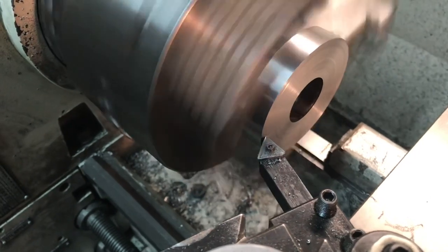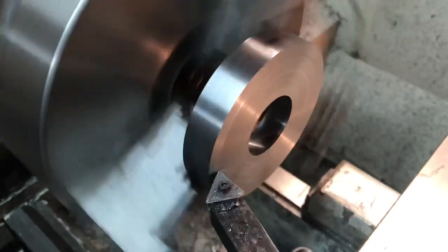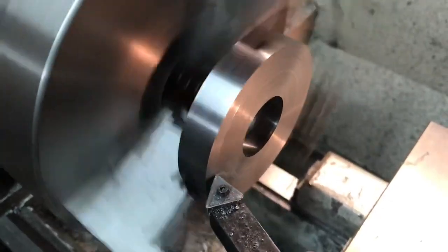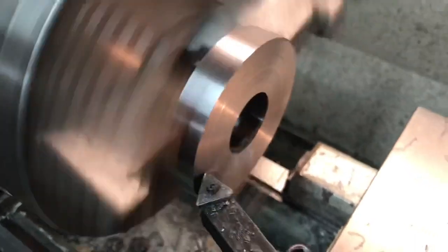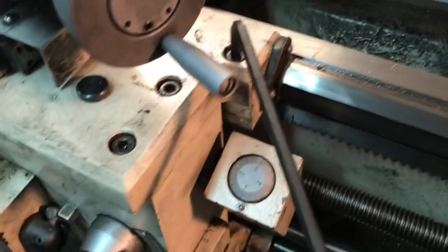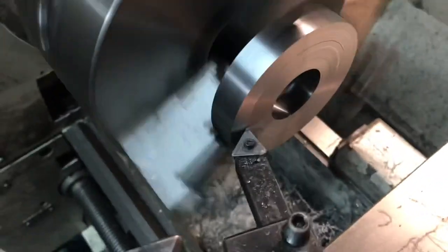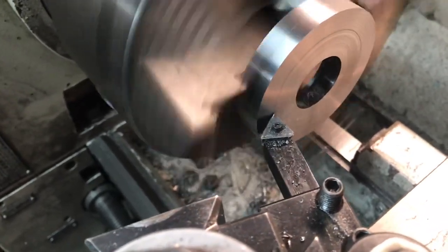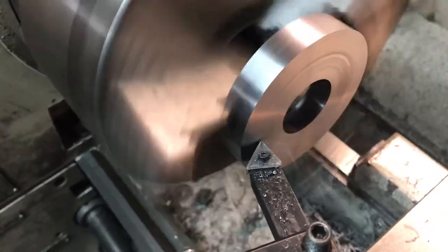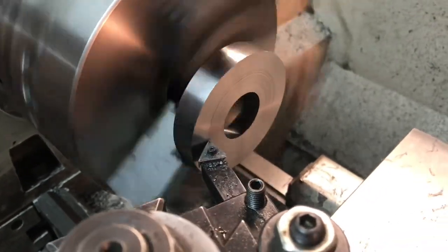Here I've got the hand wheel reversed in the three-jaw chuck. I'm carefully cutting down, taking off the last 4 thou right now - basically just a skim cut. I took a prior cut at 16 thou. I've got the carriage locked and I'm using auto feed, which is why I'm getting a nice smooth surface finish. About 220 RPM with a carbide cutter set at center. After this I can start to make the groove inside.